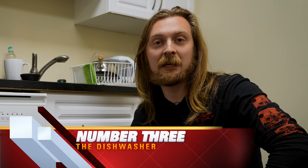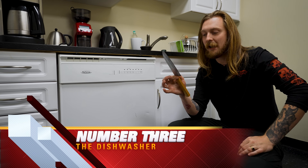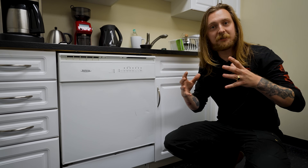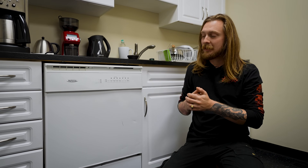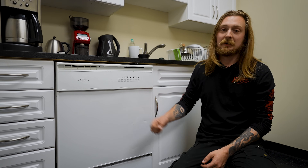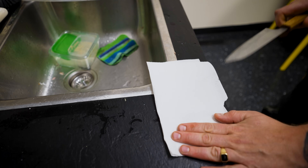Number three is the dishwasher. This is really bad for your knives. When you chuck a knife in there, much like the drawer, it's going to rattle around and get dulled or even chipped. The heat and moisture are both super bad for the knife, and even a stainless steel knife can rust in those conditions. So wash by hand and always avoid the dishwasher.